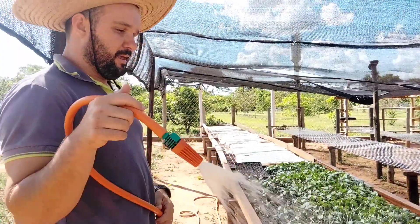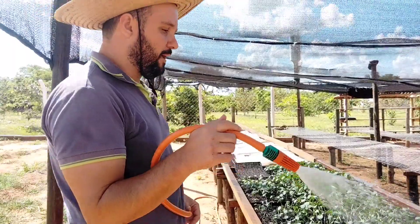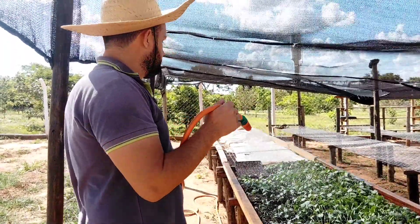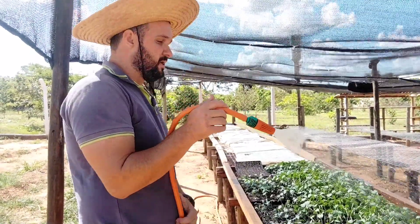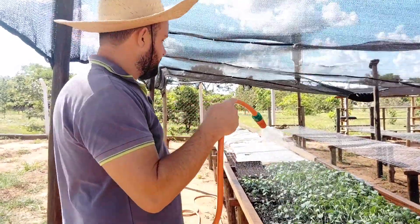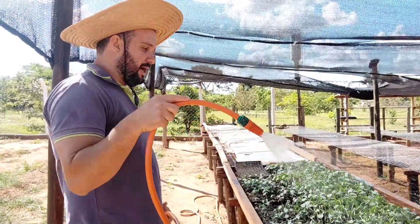O projeto do Inbarone é enorme. O quiabo está num bom preço — ele já está colhendo, numa média aí de 80 a 120 reais. Esse mercado da agricultura oscila muito, mas é um bom preço. Ele já está colhendo e os pés ainda estão pequenos.